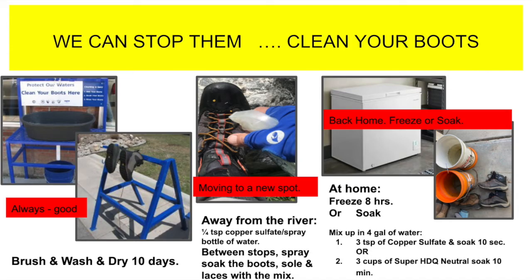A study in Northern California on Putah Creek by the California Department of Fish and Game along with the Federation of Fly Fishers also found that treating boots with a very weak solution of copper sulfate — readily available online or in hardware stores — is 100% effective against New Zealand mud snails, in fact all kinds of snails.